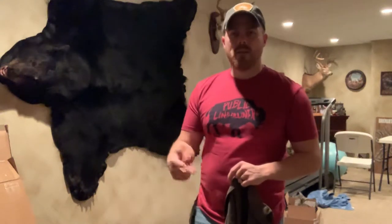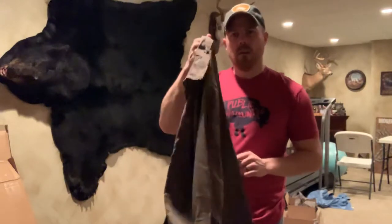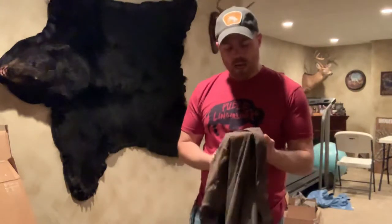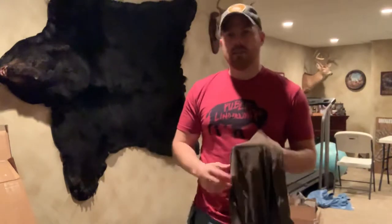Hey y'all, welcome back to Penciltucky Adventures. I'm going to do a little review here on the First Light Ranger Snap Shirt they just came out with this year — kind of help you folks out there with getting your size down.